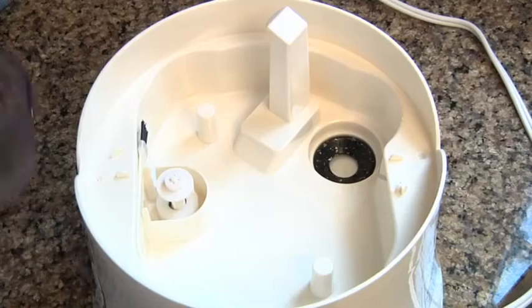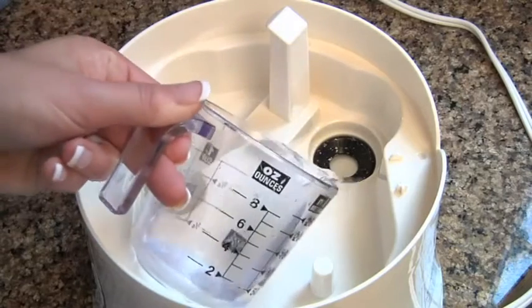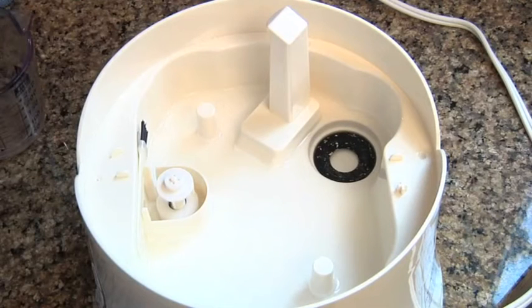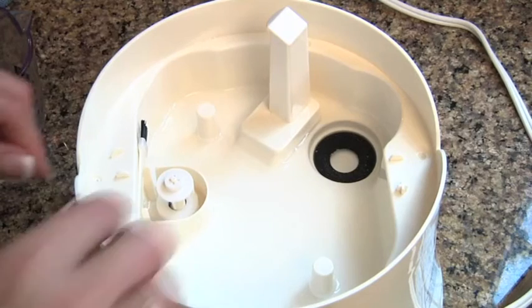Should you notice any white calcium deposits around the ultrasonic nebulizer, you can clean it easily with a 50-50 mixture of water and white vinegar. Let the water and vinegar mixture sit in the base for about an hour.